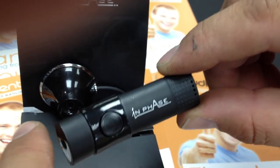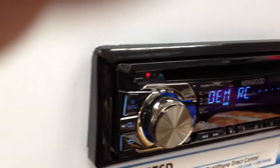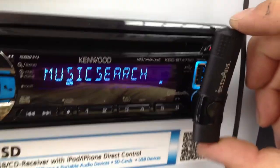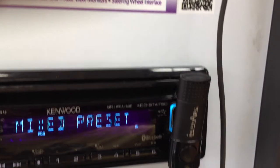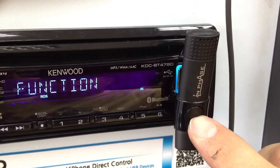What we're going to do now is show you how one of these work. As you can see, we have one connected in to a Kenwood radio. To turn it on, you press the power button and wait till it illuminates blue.